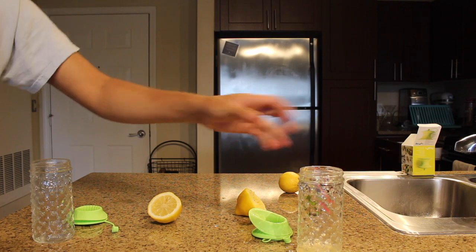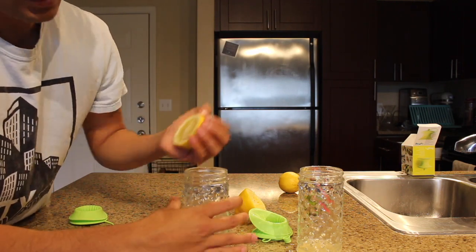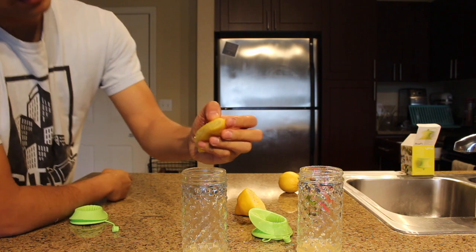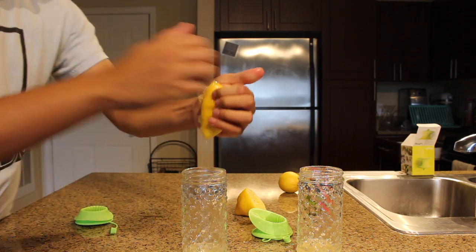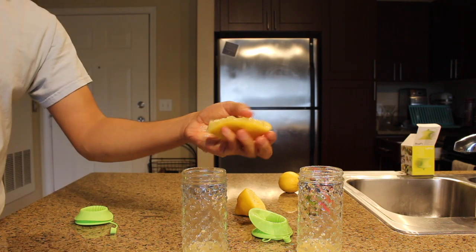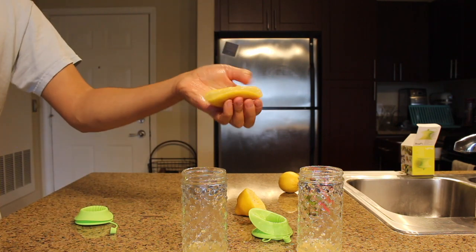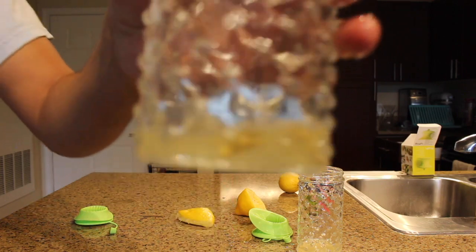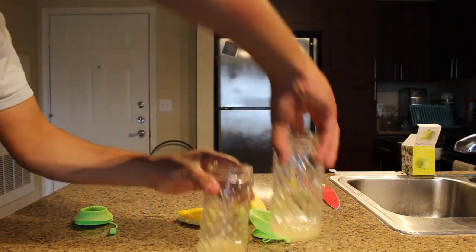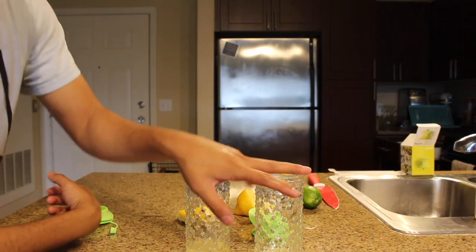There's the amount that I got with that. Now I'll try with just my hand and see how much we get into this cup. My hand works pretty good too. I think the only difference is that this time it's got seeds in it. Let's see which one has more. They look the same — looks like they both have the same amount.